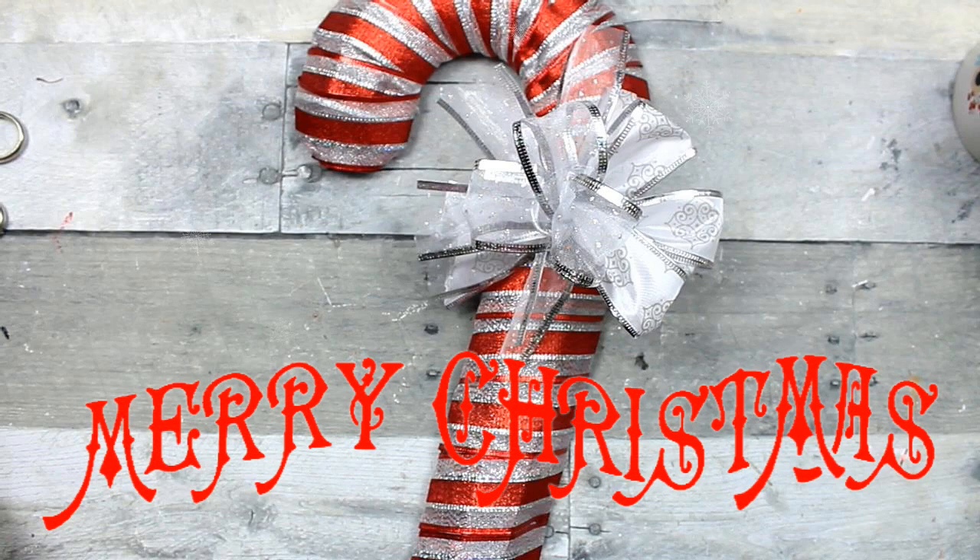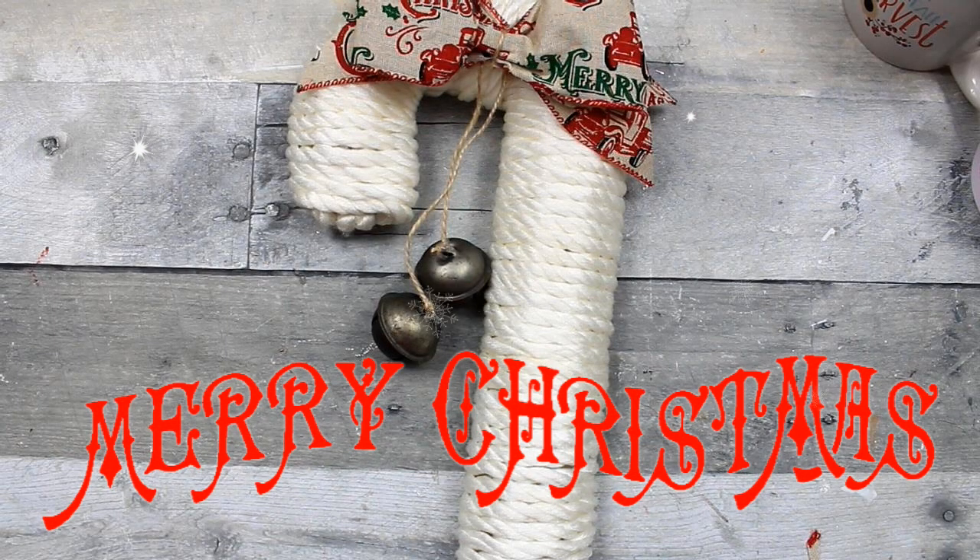I'm going to show you two ways to dress up the Dollar Tree candy cane. Keep watching.